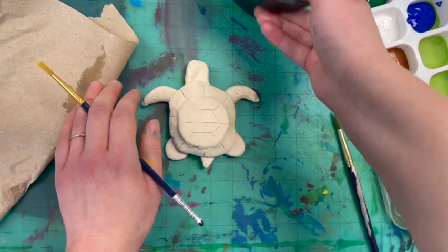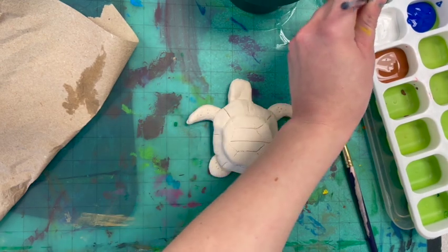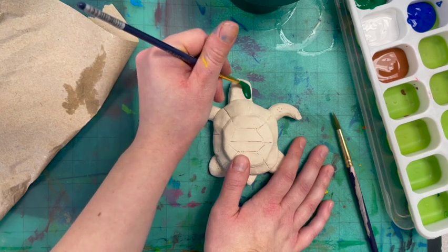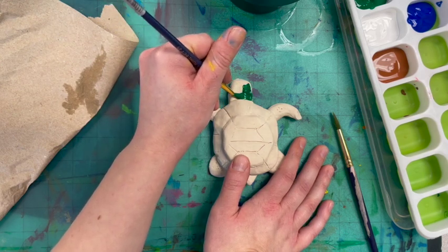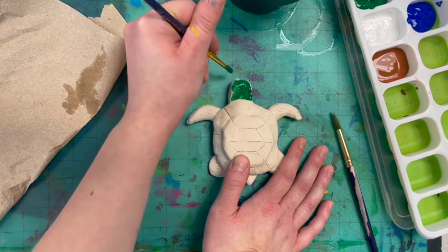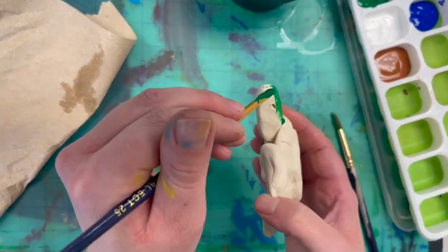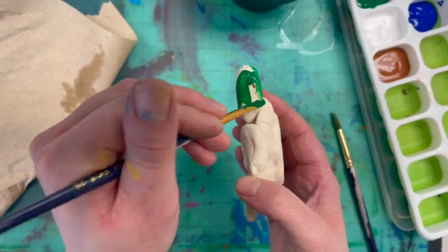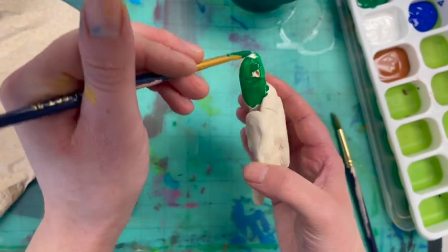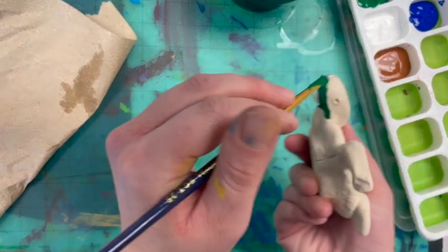I'm going to start with the smaller brush and I'll start with the head. I'm going to scoop up a little bit of green and carefully take my time. You can also use your imagination — if you want other colors, you can. I'm not going to paint much on the bottom because I don't want to cover up my name, but I can paint along the edges. I'm holding it carefully as I paint.